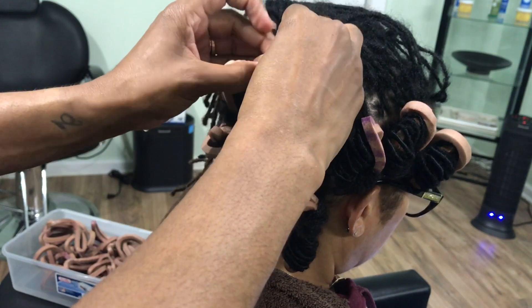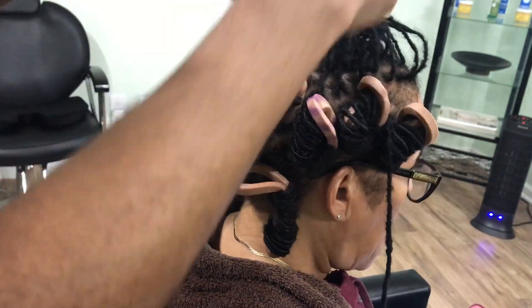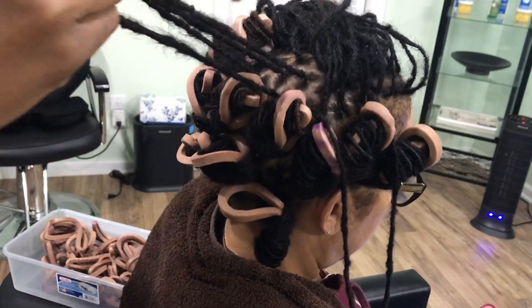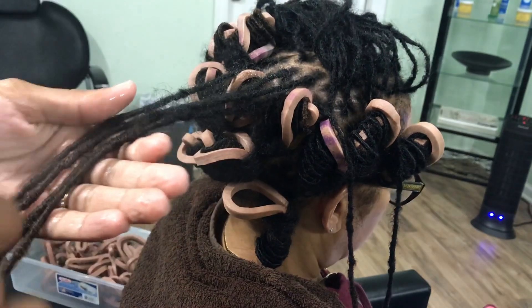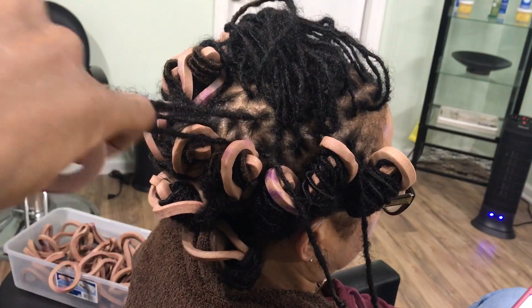Let's take another look — I'll do it a few times just so you can get the concept, but it's really easy. You dampen the hair, get the laser, put it inside, squeeze, and then wrap it around itself.